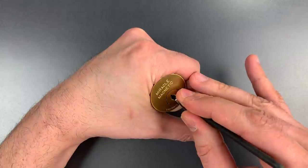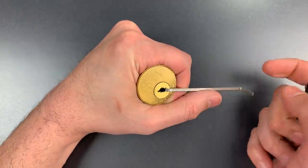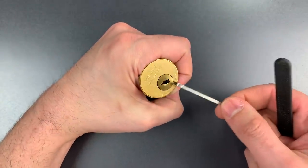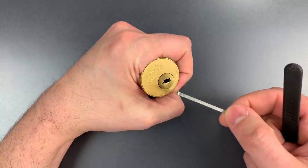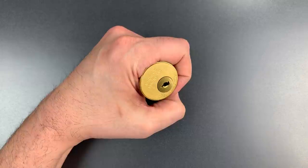Nothing on three. Click out of four. Nothing on five. Back to the beginning. Click out of one and we got it open. So, I think it's pretty clear why this never made it into Miracle's military munitions locks. Let's take this apart and see what's inside.